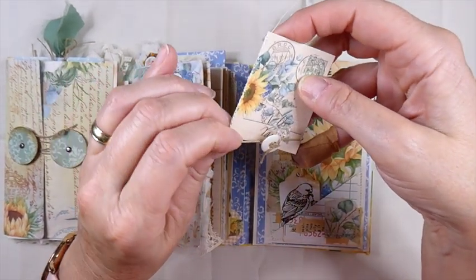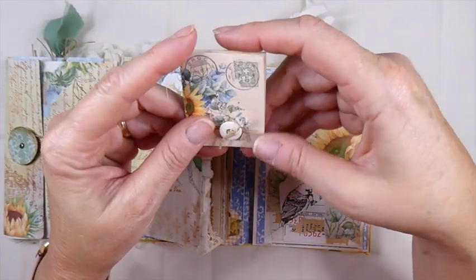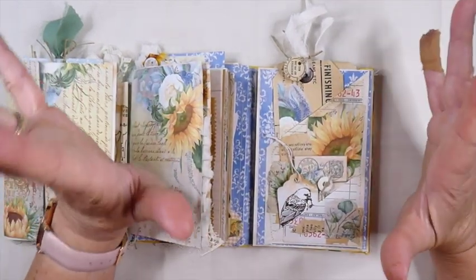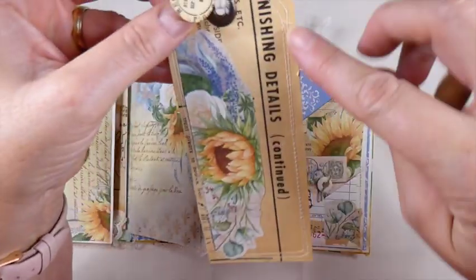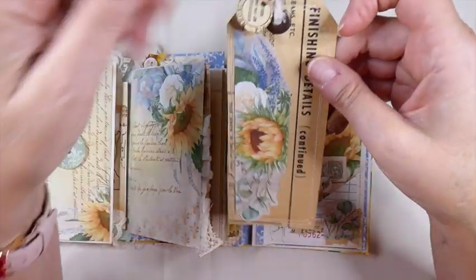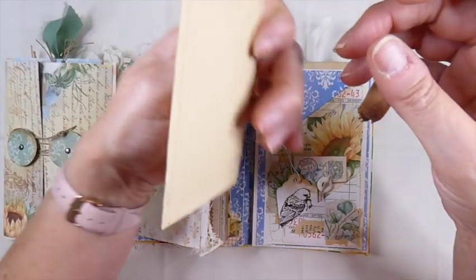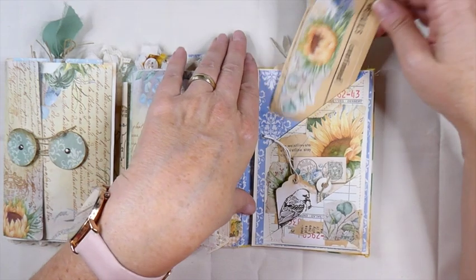And that's just with some old hemp twine and then the little old button. I love working in the smaller spaces. This is just old instructions for a sewing pattern, and then I did some stamping here. More muslin, eyelet, some more of the image. Backed it with coffee-dyed paper. So that's tucked in there.